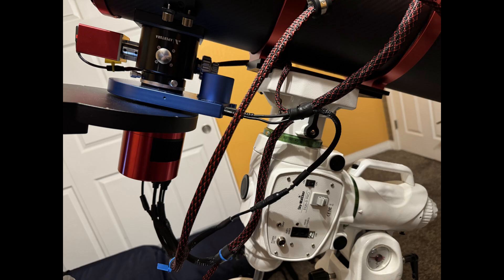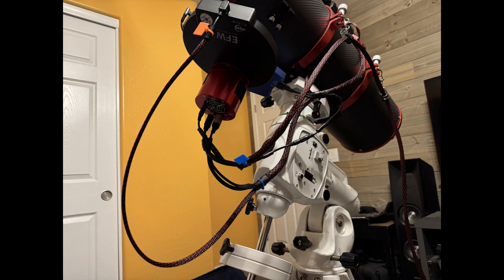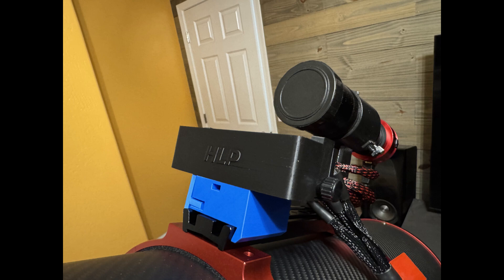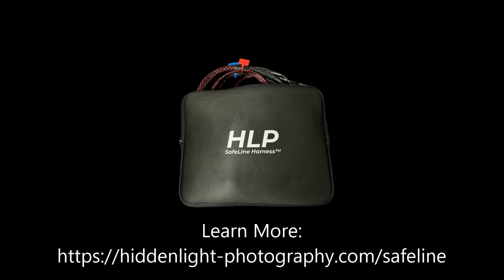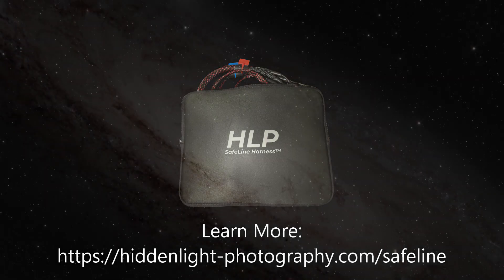Every option is built with the same craftsmanship. Every harness is backed by a three-year guarantee on parts and workmanship, so you can image with confidence night after night. And when you're done imaging, store the harness in the included official HLP Safeline Harness sleeve.